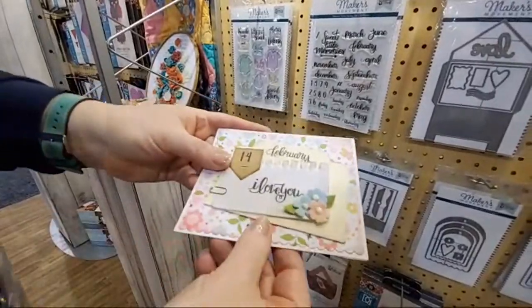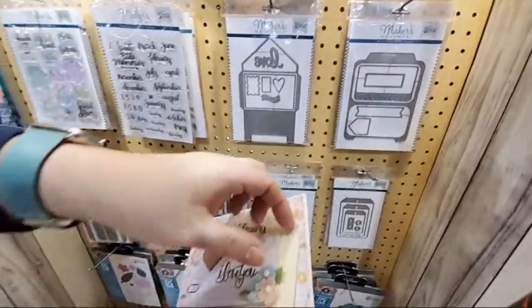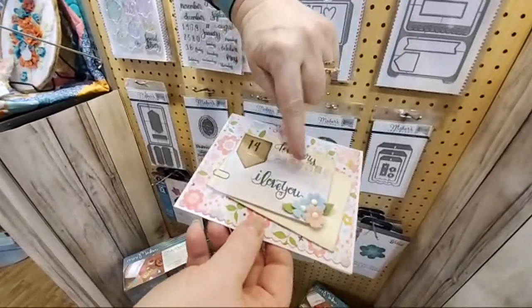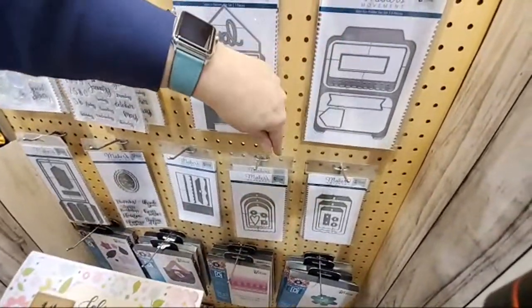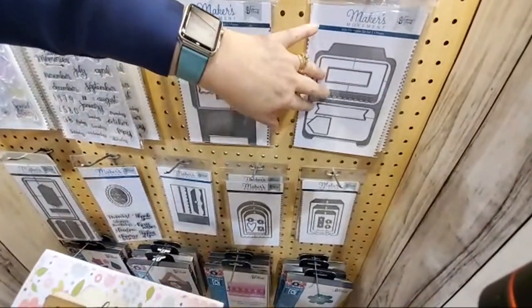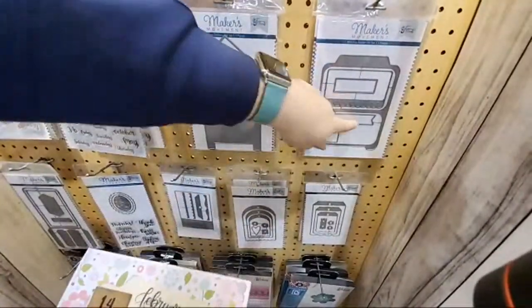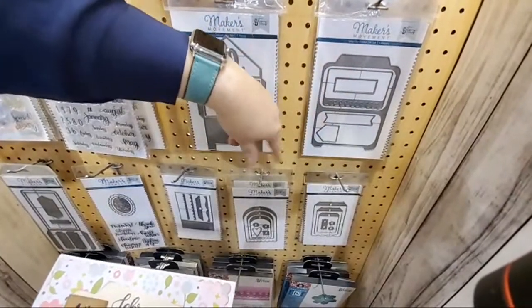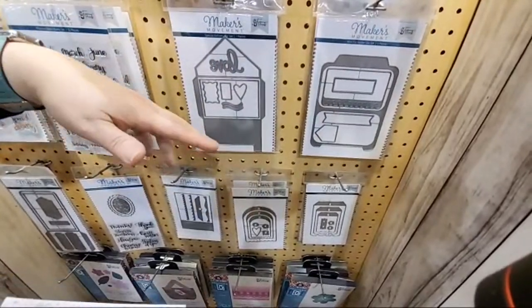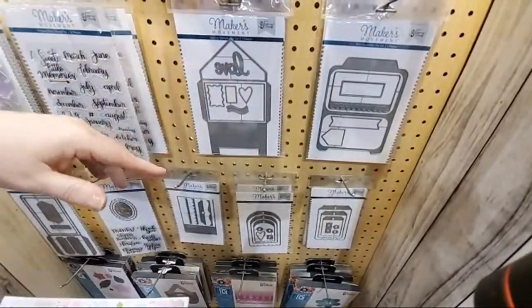This is the Mini File Folder set — you get a mini file folder, a piece that looks like notebook paper with torn edges, and a couple of different labels that you can put together. These are really great to add to journals; I like to put them in for little bits of hidden journaling. It's also great for card size — you can fit a gift card in here — or stick it in your planner. There are just so many ways to use it. I like things I call pantry staples: good utilities you can use in all types of crafts and mediums.